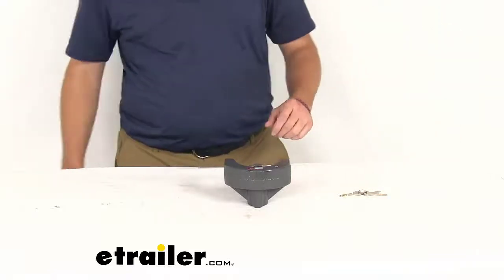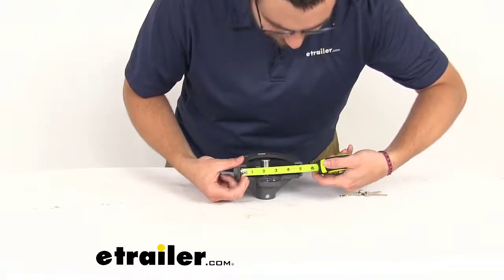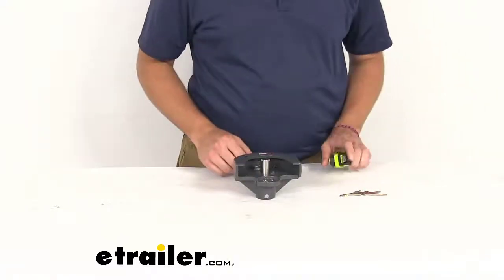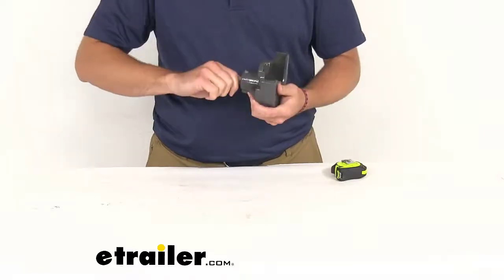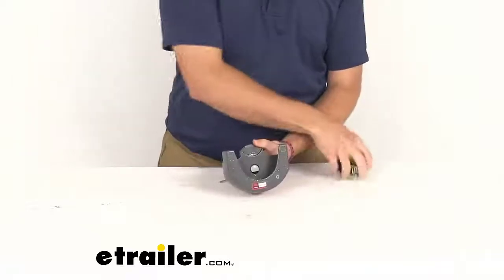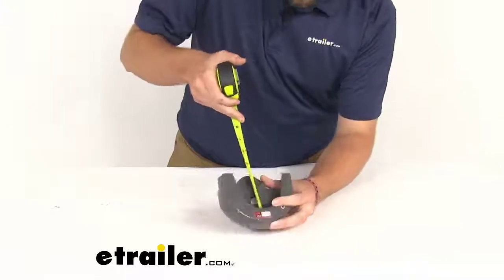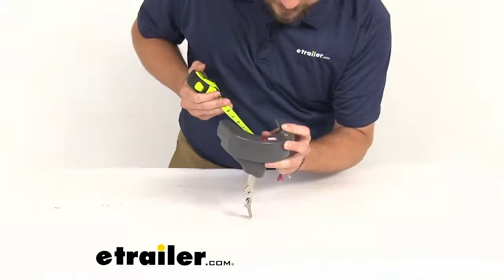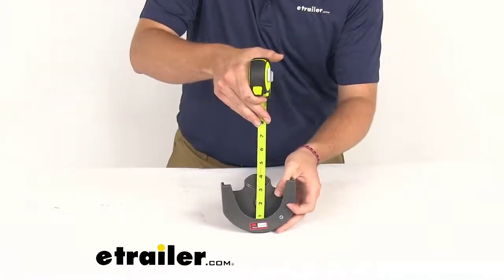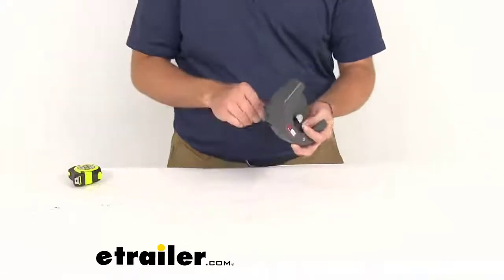Looking at dimensions, the max width is going to be about four and seven-eighths inches to the very end — just under five inches — so that should fit most couplers. From the cutout in the front to the cutout of the cylinder, the spacing comes in at one and five-eighths of an inch. That front cutout is where the front portion of your coupler sits, so it can sit properly on there.